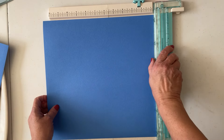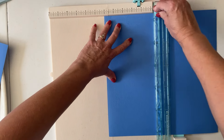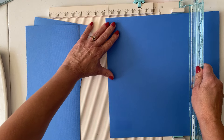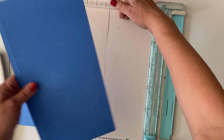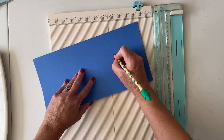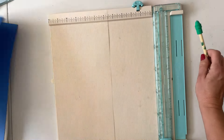If your paper is directional — meaning it has a top and bottom — you're going to want to turn it to the side before cutting at six. If it's not directional, don't worry about it. Take your second sheet and also cut it at six. Then get your paper and number each panel: the first one will be panel one, second is panel two, the third is panel three, and the last one is panel four.